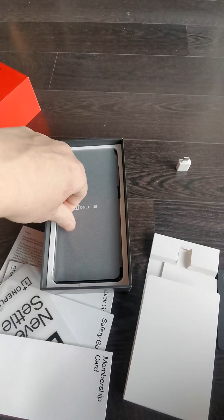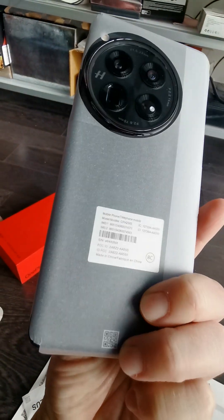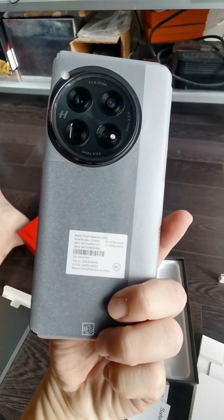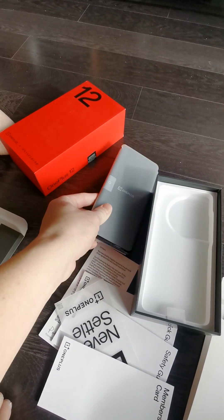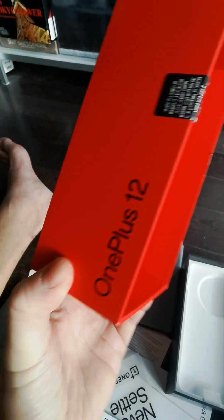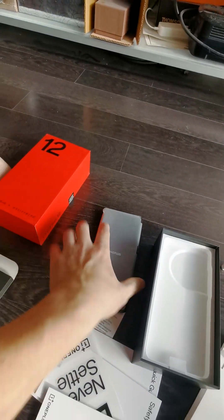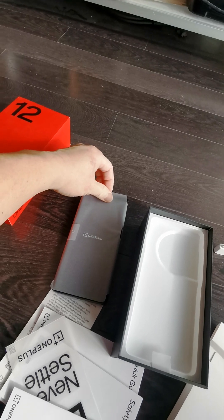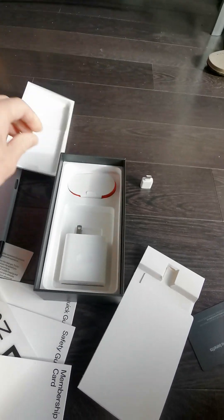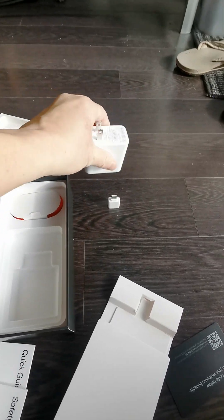And here is the phone! They sent me the Silky Black color — this is it. As you can see it has four camera lenses, and they collaborated with the well-known camera brand Hasselblad. It's pretty cool. Let me show you — as I slide it open, this is what it looks like. And then uncovering it, it also has the power charger.